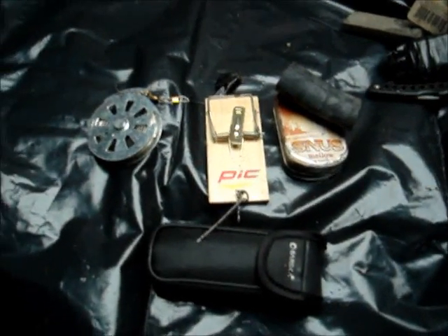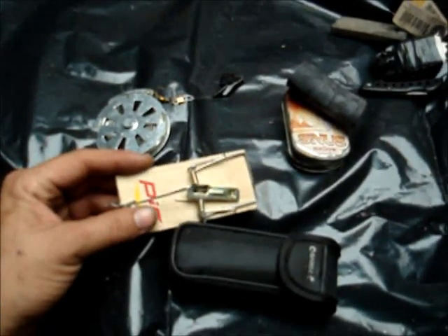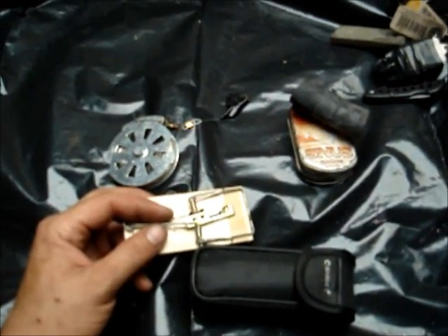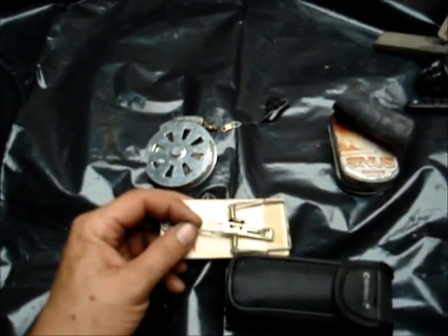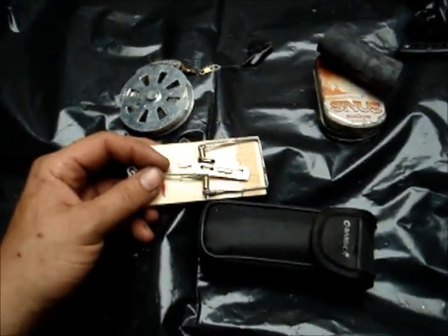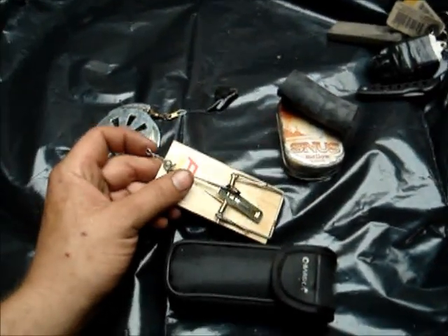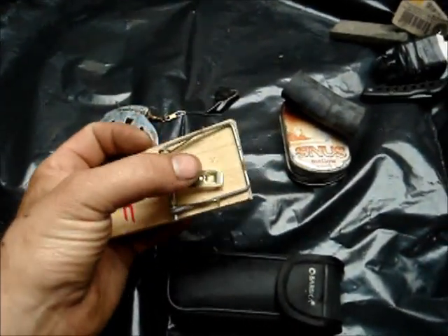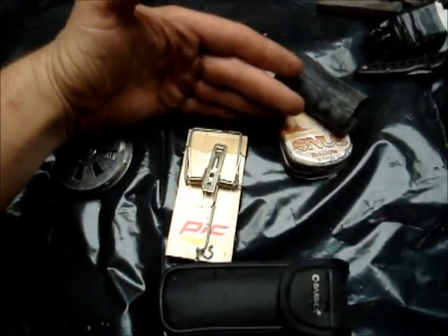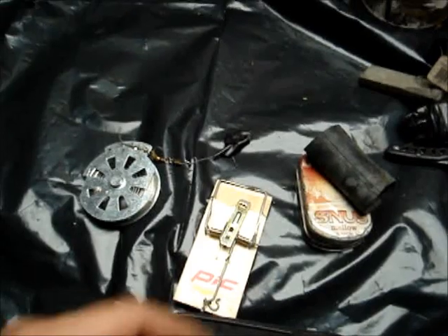In an urban environment, these mouse traps are probably going to be a lifesaver. Think about it — when everything goes down, trash is going to pile up, rotten food, and in worst-case scenario, bodies. You're going to have lots of rats and mice for a quick meal. Put a little bait on the trap, or put it up against the wall and tunnel them into it, and as soon as they hit that trigger — pop — you've got them.